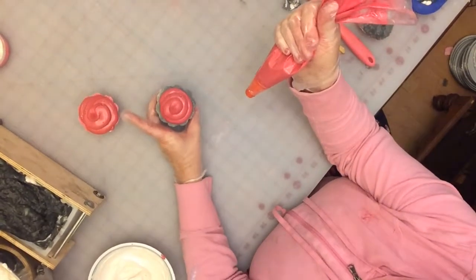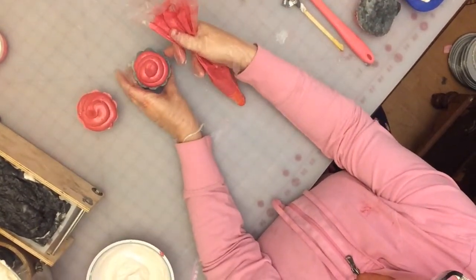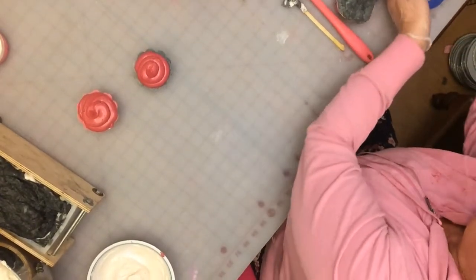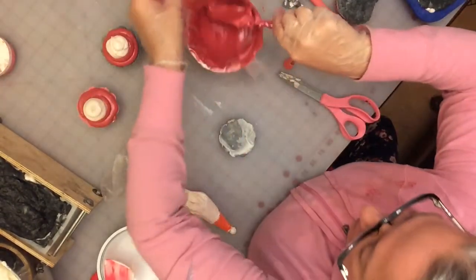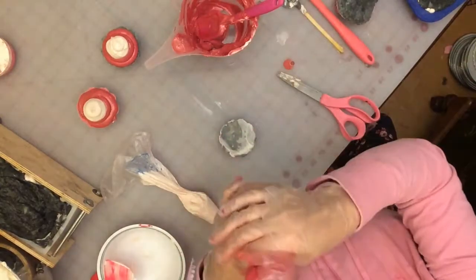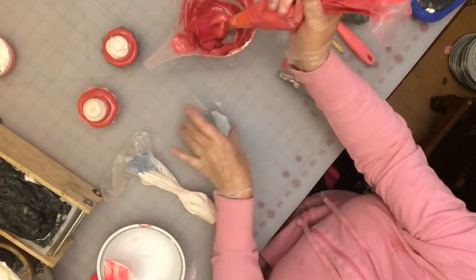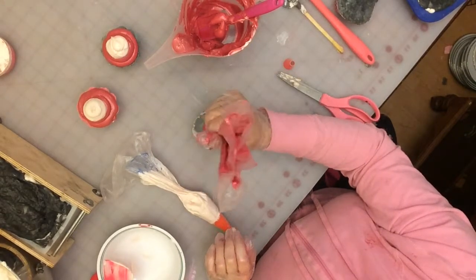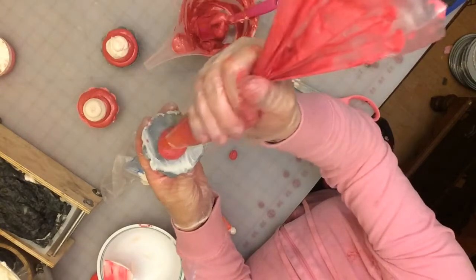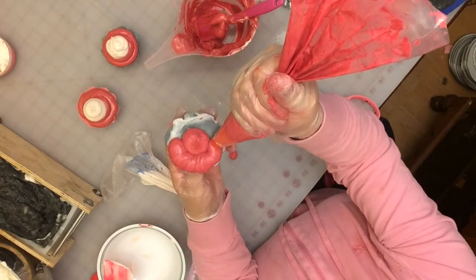You're going to begin by putting a dollop in the middle of your cupcake and then making three circles around it, holding your bag completely straight up — that way you get that little peak at the top. Since the camera hasn't given you a very good view, I'm going to do another one at a better angle. I do need to add some more soap batter to my bag, which is why I recommend getting the larger size bags. Here I'm just putting a dollop in the middle of my soap base.